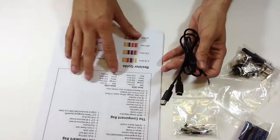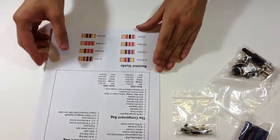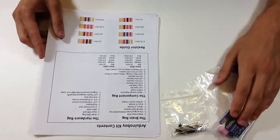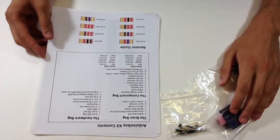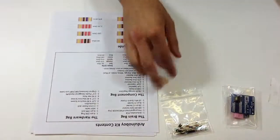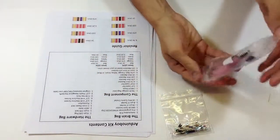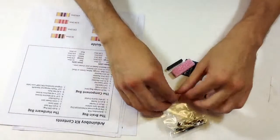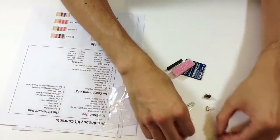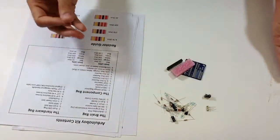These are all color-mapped and the instructions match the colors right here. We're going to be focusing on populating the PCB, so I'm just going to set aside the hardware bag and the link cable since we won't need them in this video. I'll open up the components bag and get everything out.